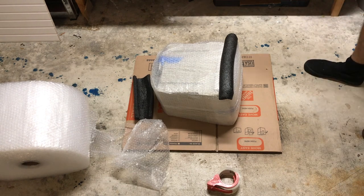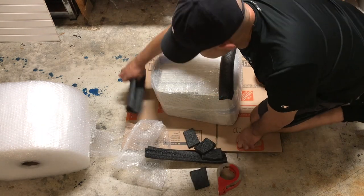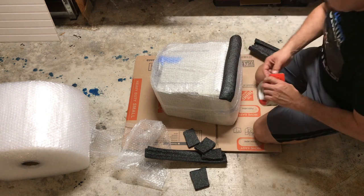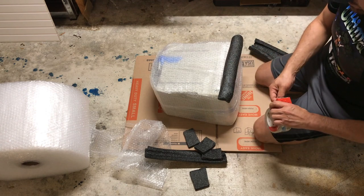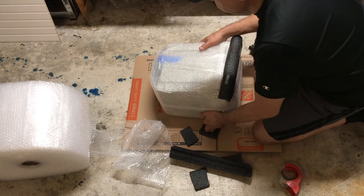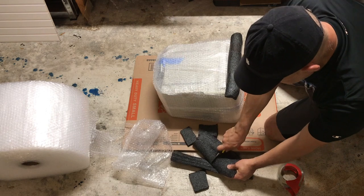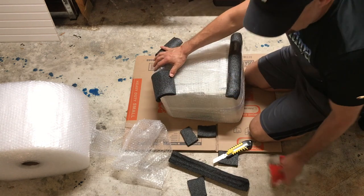I already cut a bunch of pieces. If I cut them long enough, they will also protect the corners. I cut them short — I got two. Then in the back, this is a little short, so I'll cut it in half and not use the corners on this piece. Remember, the corners are the important parts.